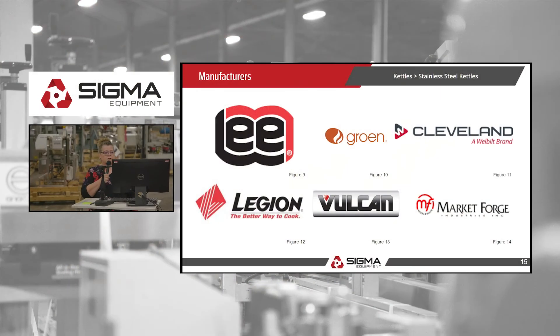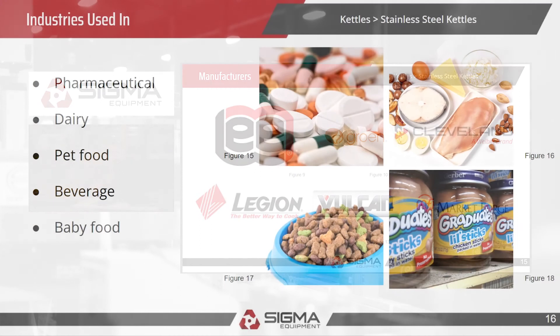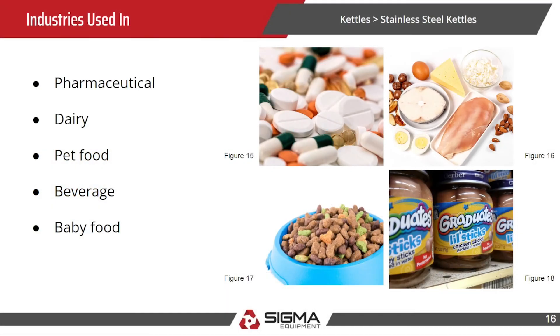Our favorite manufacturers are Lee, Groen, and Cleveland. The industries these are commonly used in are pharmaceutical, dairy, pet food, beverage, and baby food.